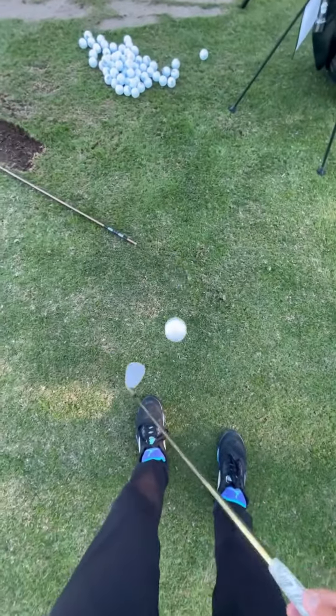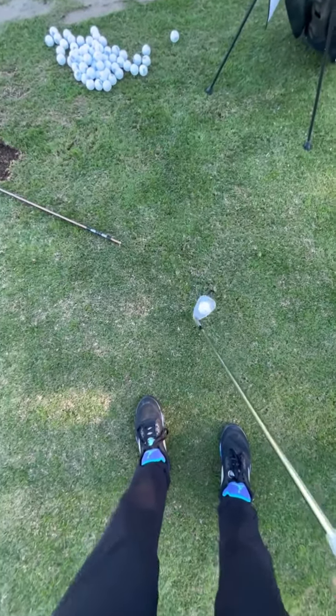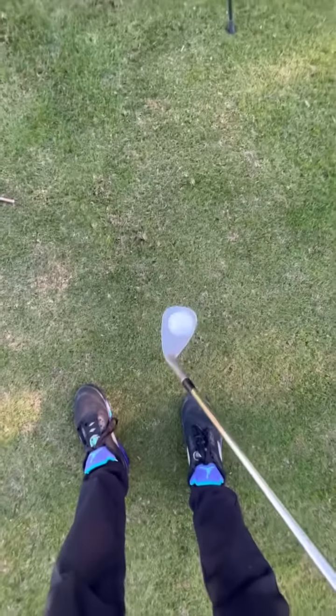You guys want to know how to spin your ball in a circle just like I'm doing right now, and like I did in the video the other day? I am talking right now as I do it, but this is how you want to do it.